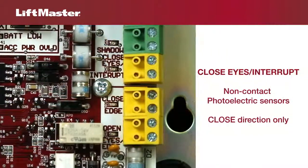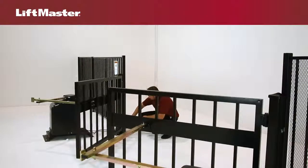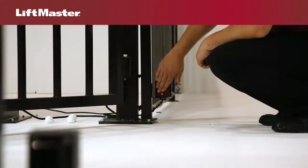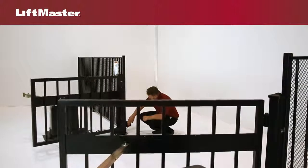The close eyes interrupt input is for wiring photoelectric sensors for the closed direction only. When the gate is closing, if an obstruction interrupts the beam of the photoelectric sensors, the gate will reverse to the full open position. Timer to close will be reset.